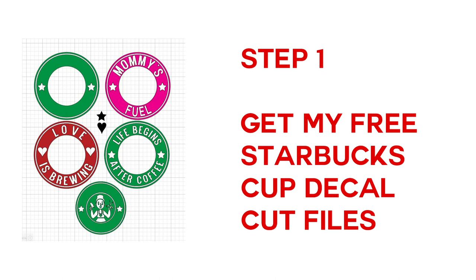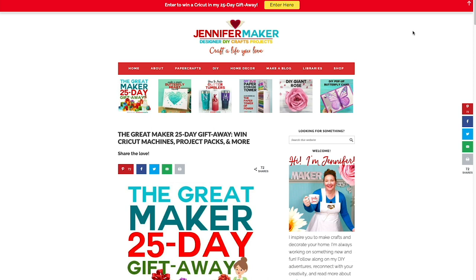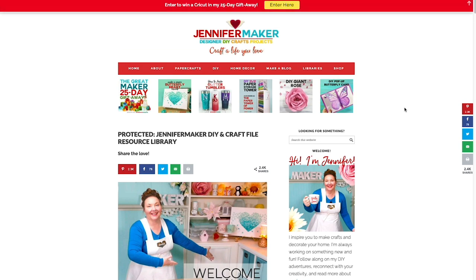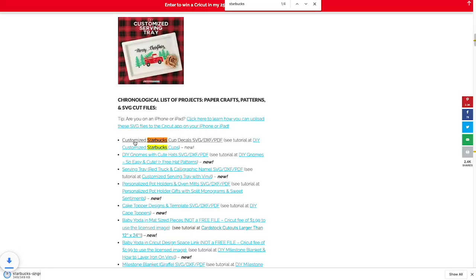Step one: get my free Starbucks cup decal cut files. You'll find all of my free files over on my blog at jennifermaker.com. I keep them in my library — just look for the red bar at the top and click on 'Enter the Library.' Once you're inside the library, the easiest way to find my Starbucks decals is to search the page for 'Starbucks.' Click on the name to download it. It'll download to your computer or your device — click on that to open it.